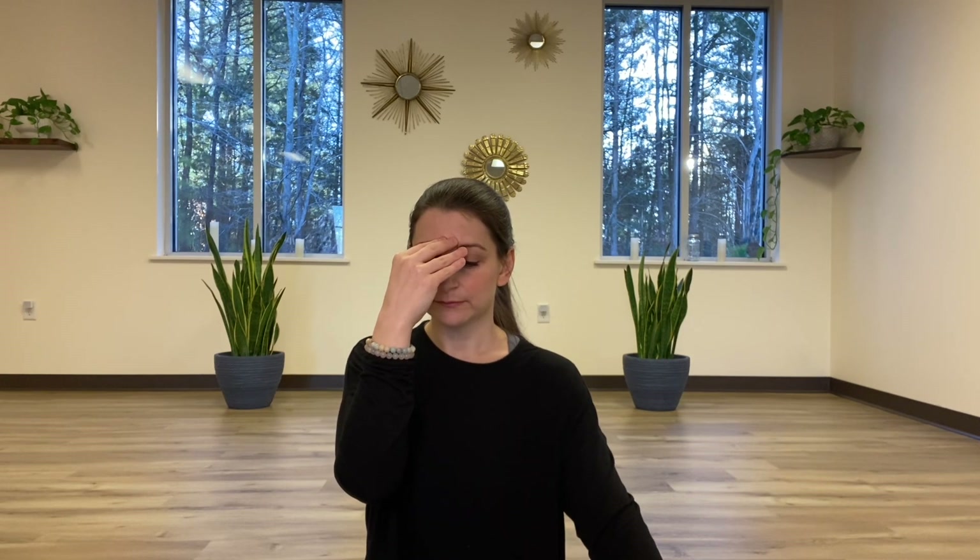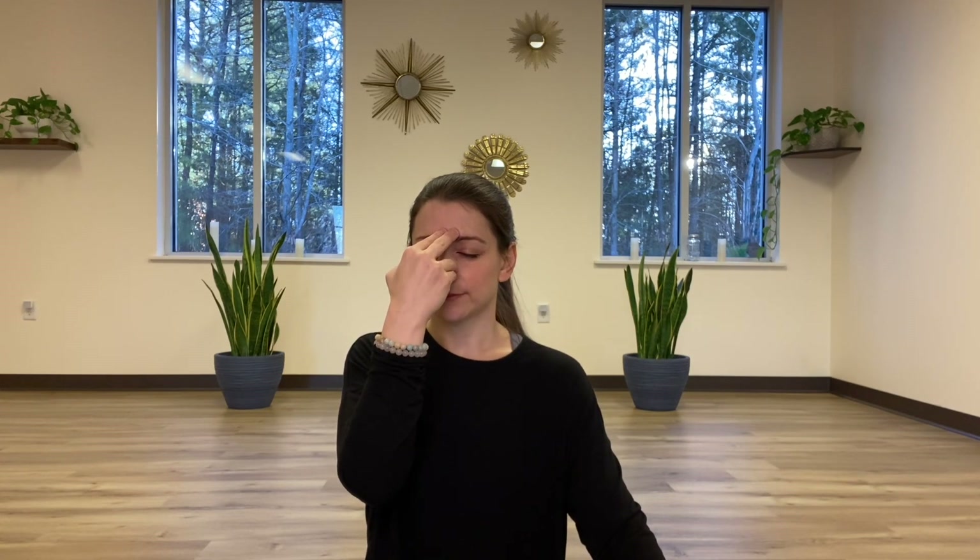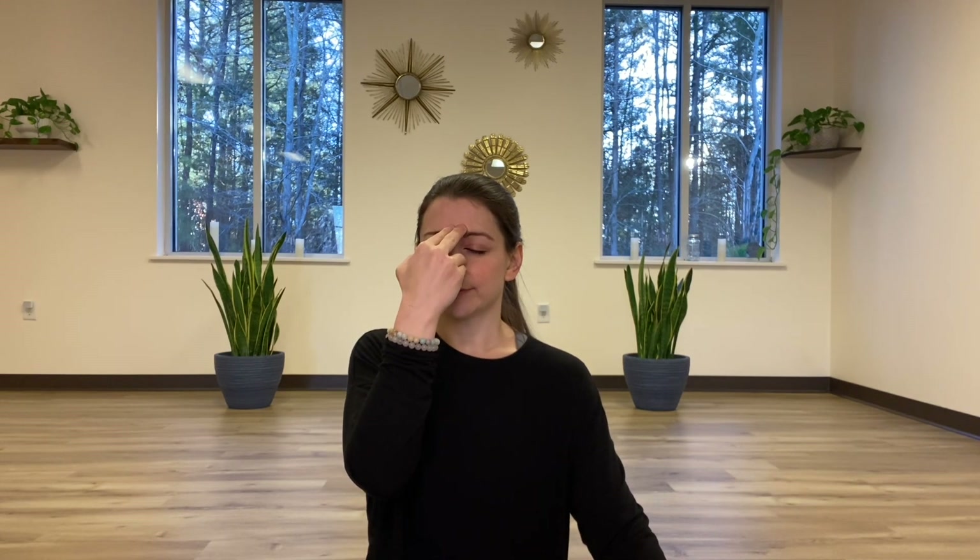Closing the right nostril, inhale deeply through the left. Close the left, exhale through the right. Inhale through the left, exhale right. Inhale left, exhale right. A few more on your own.